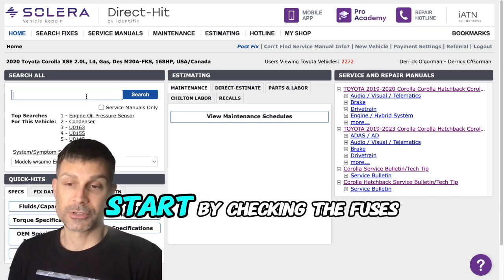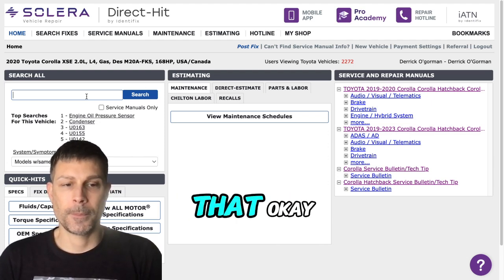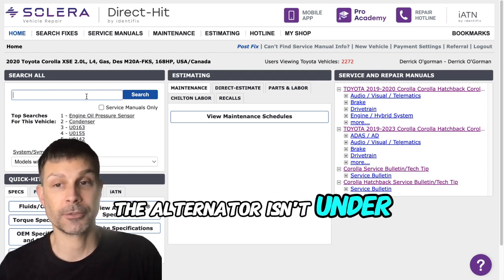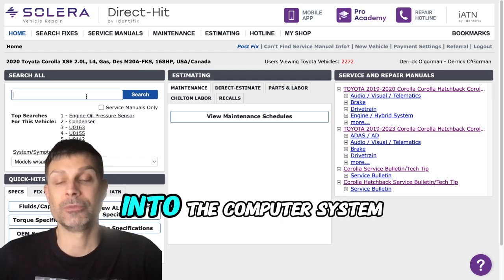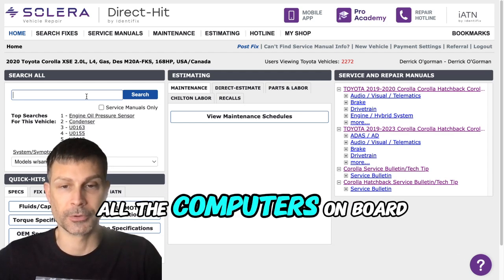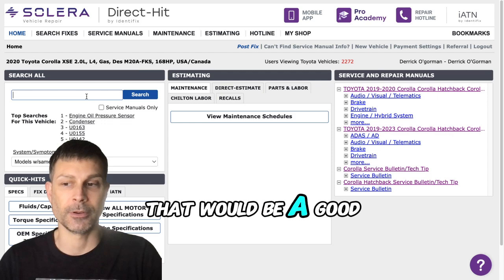So what you're going to want to do is start by checking the fuses. If the fuses are good, then I would recommend that you make sure that the battery passes a load test and you want to make sure the alternator isn't under or overcharging. Then somebody needs to plug into the computer system using a compatible scan tool to check for codes and communication in all of the modules. You could start by using a basic code reader and checking the engine control module for codes and communication.